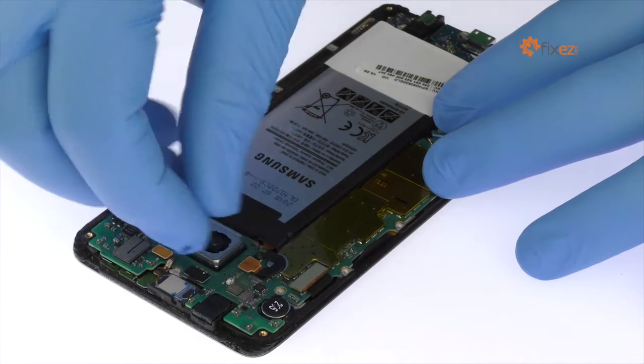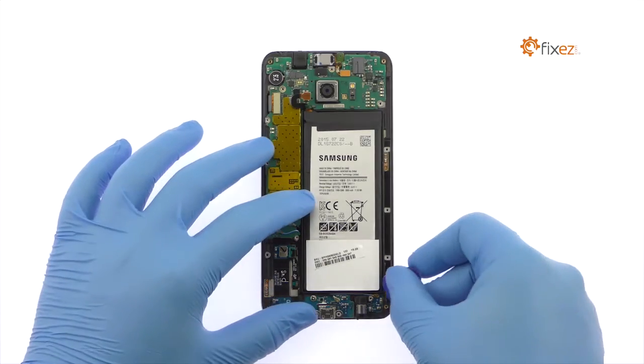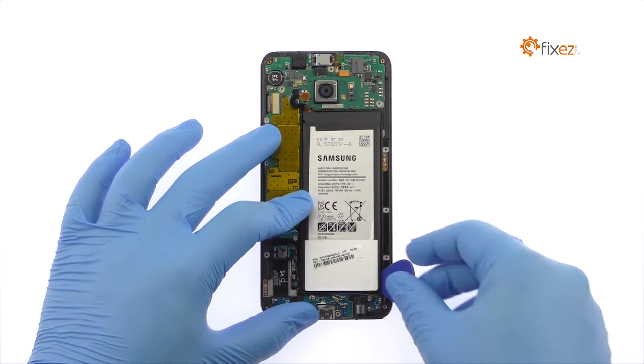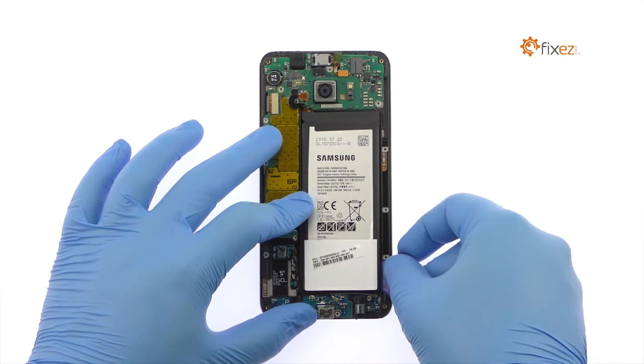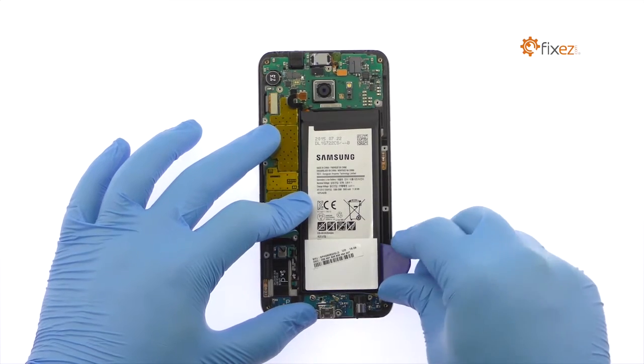Detach the Galaxy S6 Edge Plus battery from the motherboard. Use a triangle opening tool to carefully pry the battery up and out of the S6 Edge Plus. Be patient — the lithium-ion Samsung battery is held in place with a good amount of adhesive.